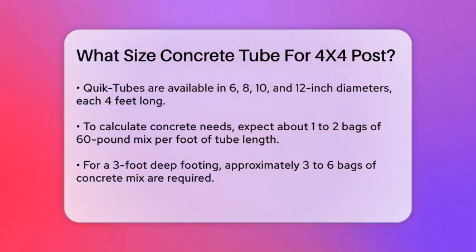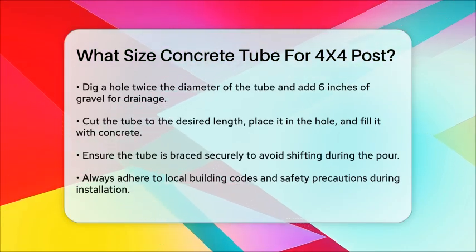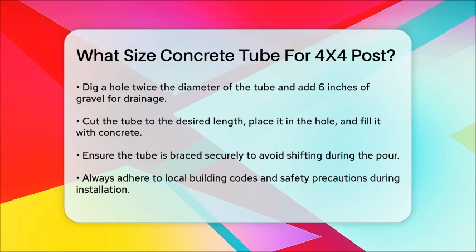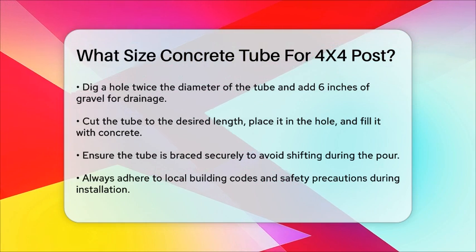When installing the tube, make sure to dig a hole that's twice the diameter of the tube and place about 6 inches of gravel at the bottom for drainage. Then cut the tube to the required length, place it in the hole, and fill it with concrete.